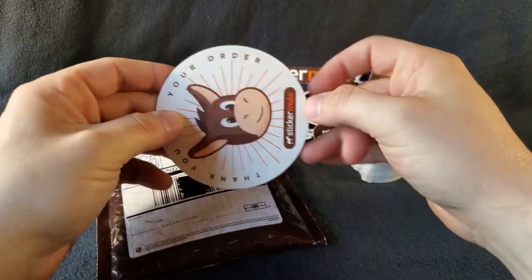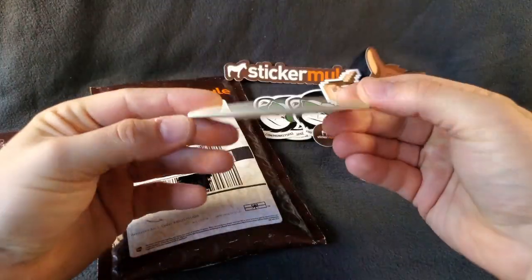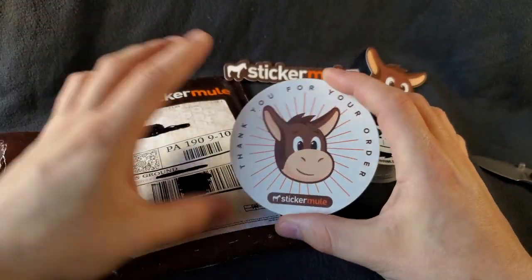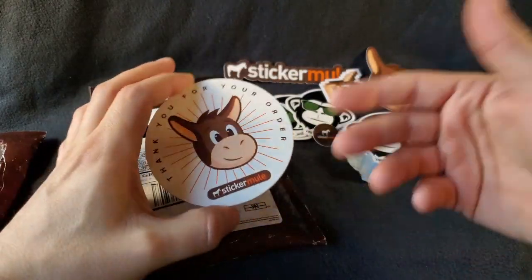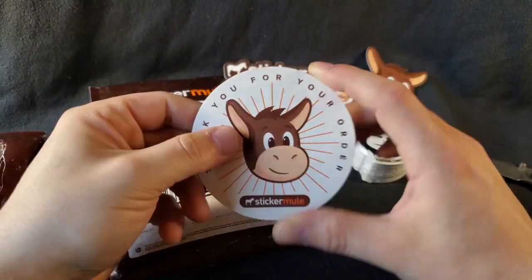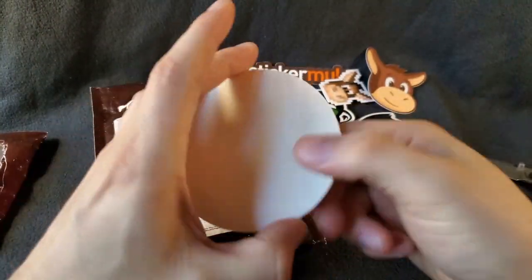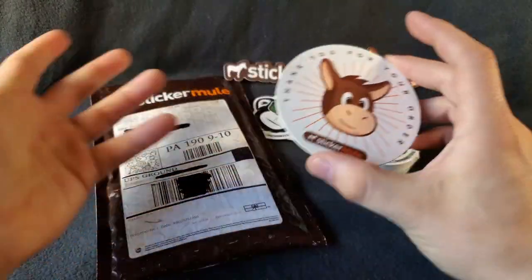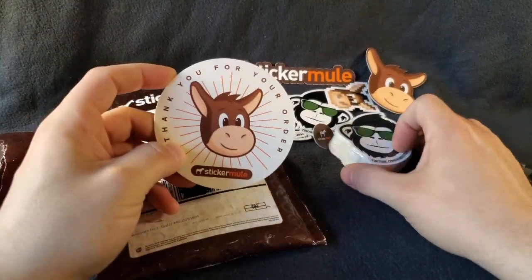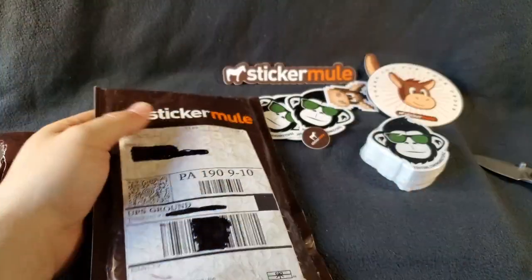I do like their coasters. I'm curious to know what you guys think in the comments below. These are like your cardboard coasters that you would see at a bar — typically you'd get one, two, maybe three uses out of them. Just too much condensation; these would obviously get destroyed because they're paper. I was thinking about picking some up for my channel in a short while. Very cool products that they offer, and they offer a great price — they're pretty fair with their pricing.